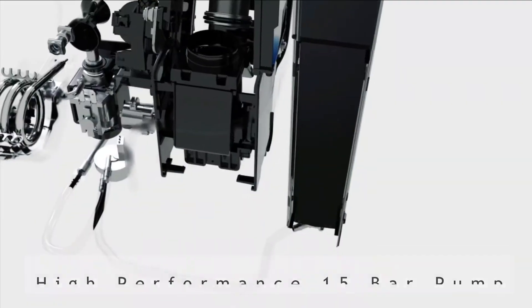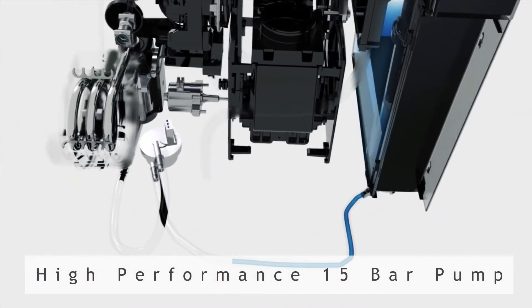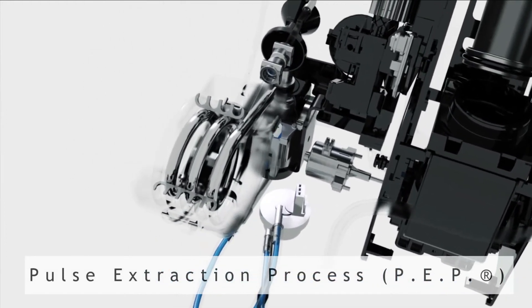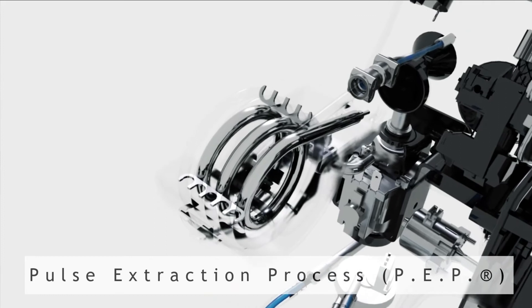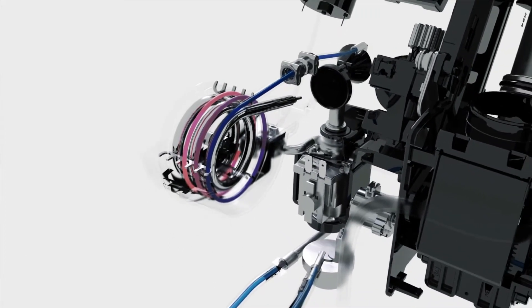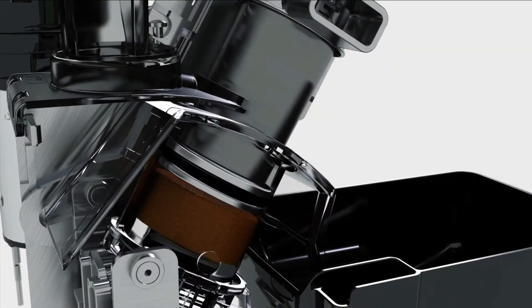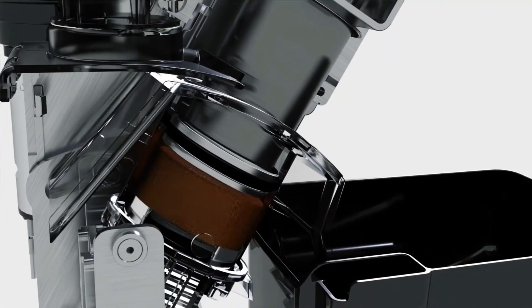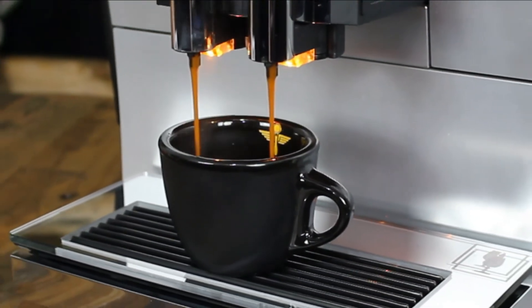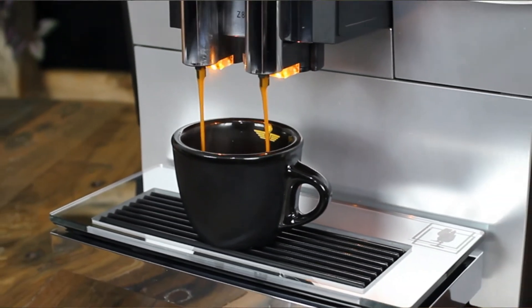In conjunction with the G3 grinder, the Z8 uses a high performance 15 bar pump and Jura's prized Pulse Extraction Process, or PEP as I hope you all know it stands for. This is to ensure the optimum extraction of your coffee, not only in time but also in flavour. Water is pressed through the coffee grounds in short bursts to allow the flavour to fully develop. The end result is a richer and more flavourful, balanced espresso.